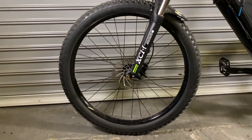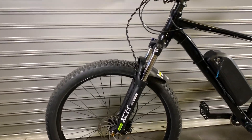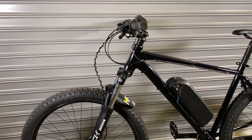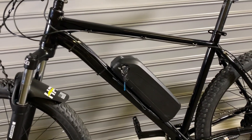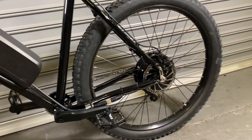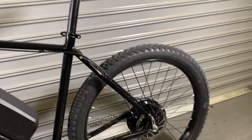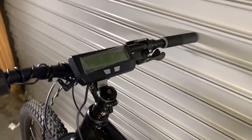The front fork is an SR Suntour XCM with 100 millimeters of travel and it features front and rear hydraulic brakes with 160 millimeter rotors. The battery is a US-made 48 volt 14 or 17.5 amp hour hard case with built-in sine wave FOC controller to keep it clean. As part of the package, it also comes with a Cycle Analyst version 3.1 display.